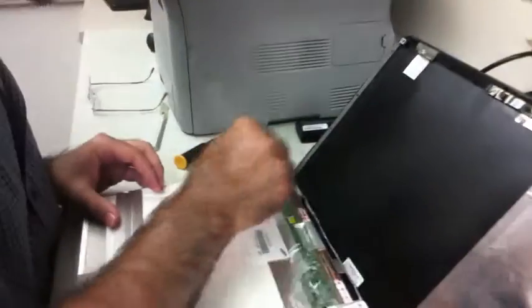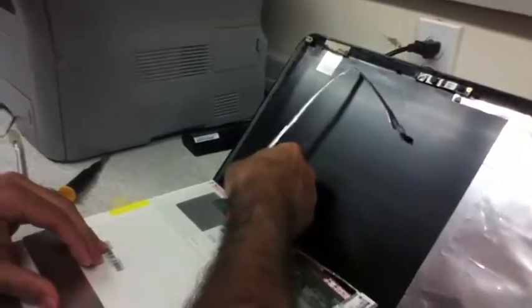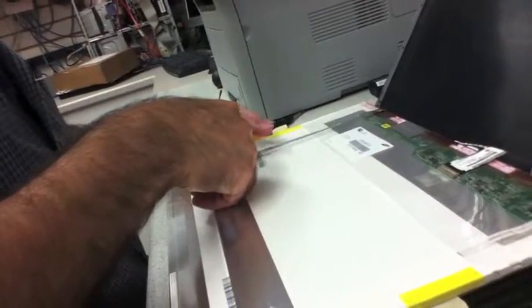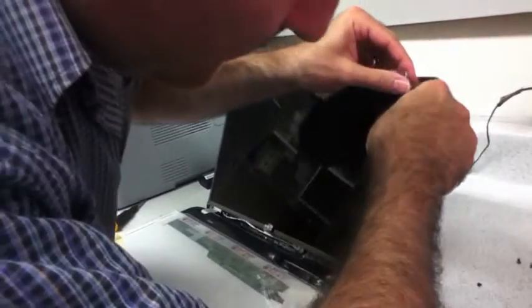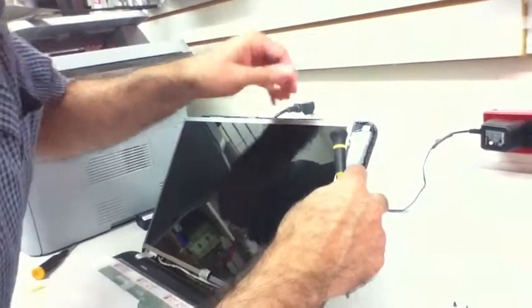Okay, the camera again. This thing going up to here. Center it between the two screws, and afterwards I'll put the camera in.